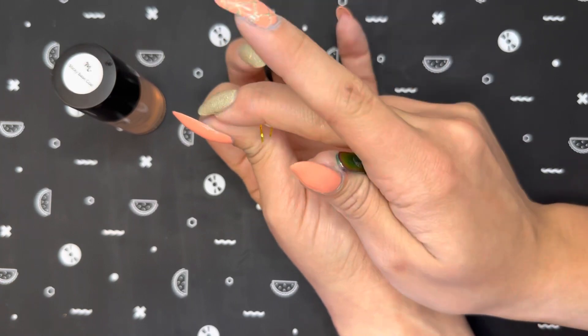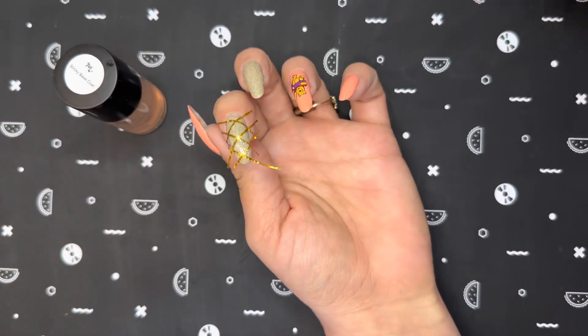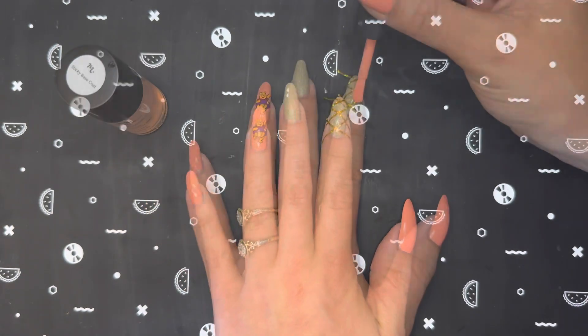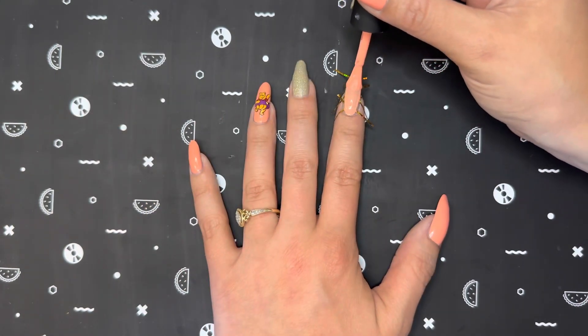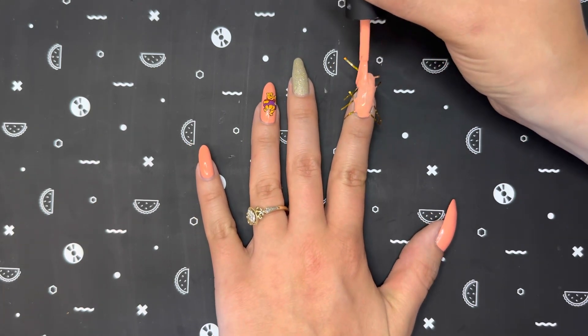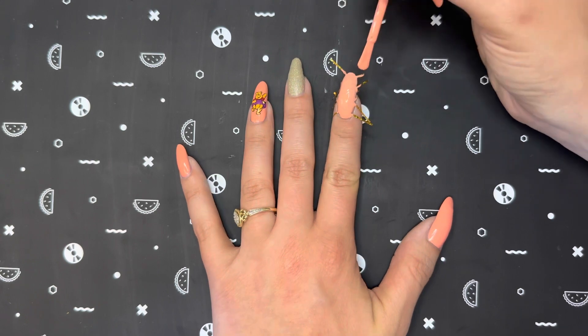After the tape is placed right where I want it, I made sure to press it down as much as possible to get rid of any air bubbles under the tape. Then I went back in with the One Melon Followers and painted over top of the striping tape in a pretty thick coat just so I would make sure it was opaque.